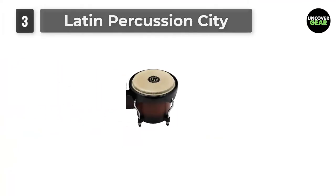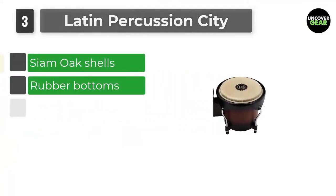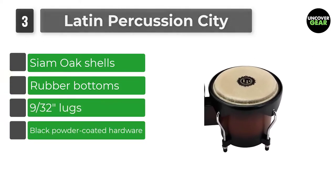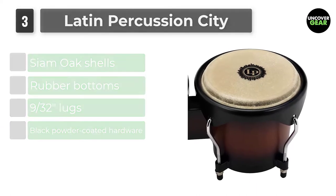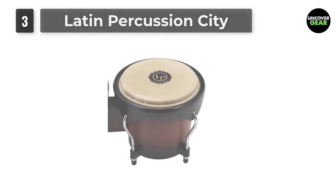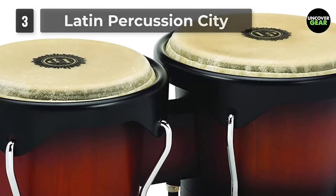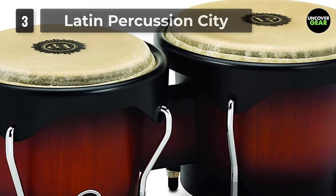Number 3: Latin Percussion City. Latin Percussion is proud to introduce the new LP City Series Congas and Bongos. Each pair of City Congas features 10-inch and 11-inch drums crafted from Siam Oak. Measuring at 28 inches tall, City Series Congas come complete with a height-adjustable conga stand. It's no surprise that you'll see the letters LP on stage with many talented salsa bands.